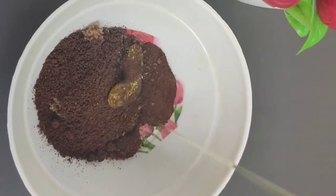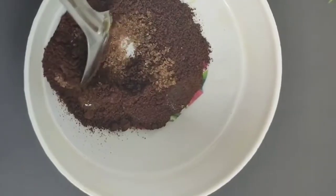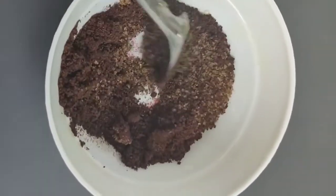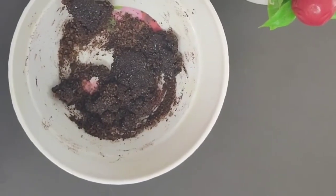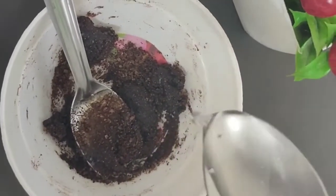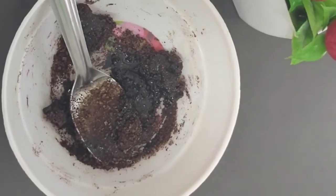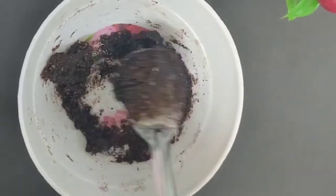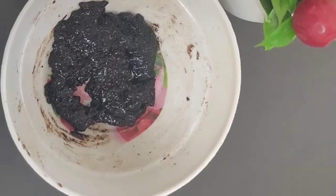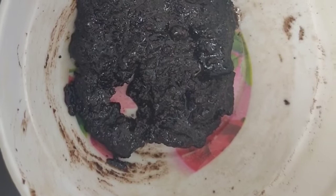Just mix it together — trust me, it's a very good scrub. Coffee acts as a good skin exfoliant, and sugar is also a good exfoliant. I've also added coconut oil, which moisturizes your skin and brings out all the essential oils of the coffee powder. You can also use castor oil or olive oil — both are great for the skin.